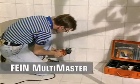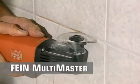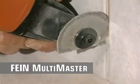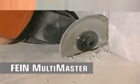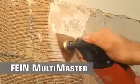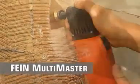Replacing damaged tiles? No problem with the Fein diamond saw blade for trass and marble joints. The segment saw blade can even cut right angles without damaging adjacent tiles. Tile adhesive, cement or grout are quickly removed with the hard metal rasp.